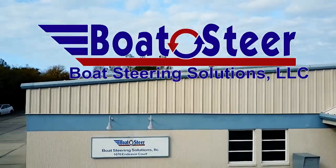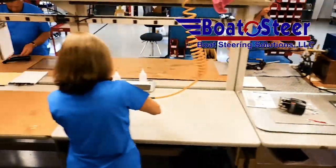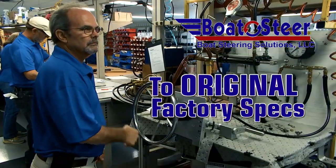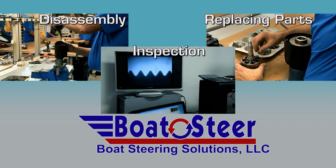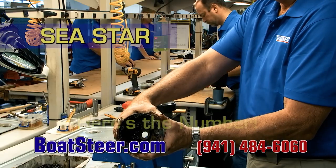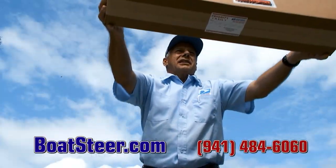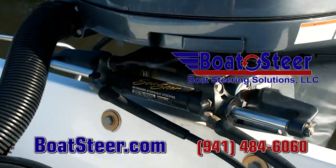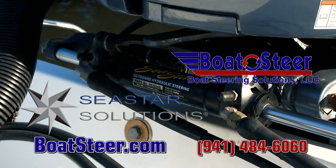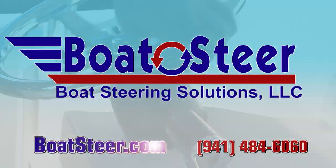Boat Steering Solutions — every boater's BFF is not a repair shop. We remanufacture hydraulic devices back to original factory specs. We disassemble, inspect, and replace all defective parts. Simply tell us what's wrong, ship us your helm cylinder — it's remanufactured and back to you in a day or two, at about half the cost of buying new. Need hydraulic hose? Boat Steering Solutions, your official Sea Star authorized service center. The savings are here at BoatSteer.com.